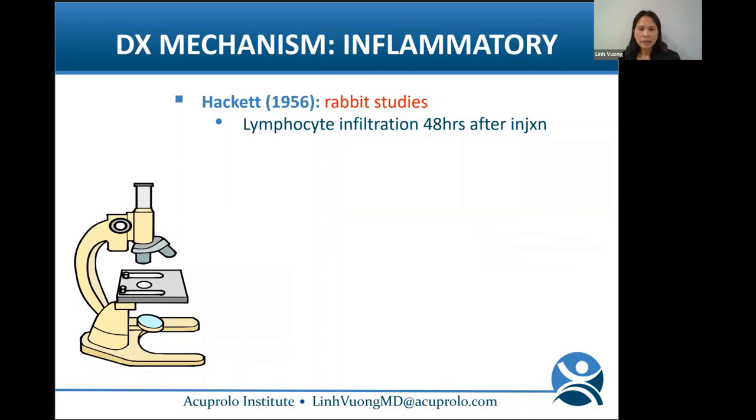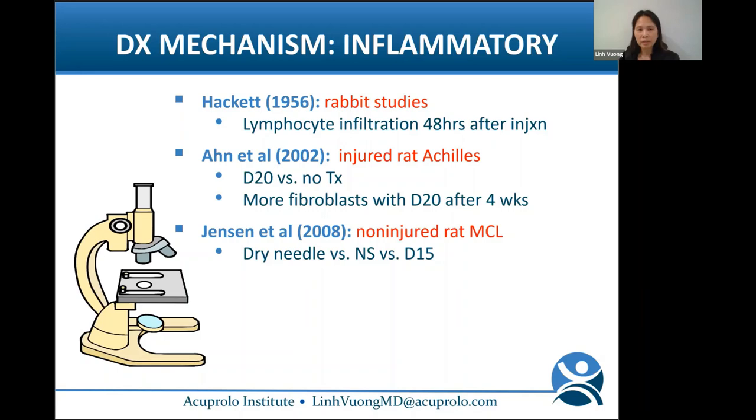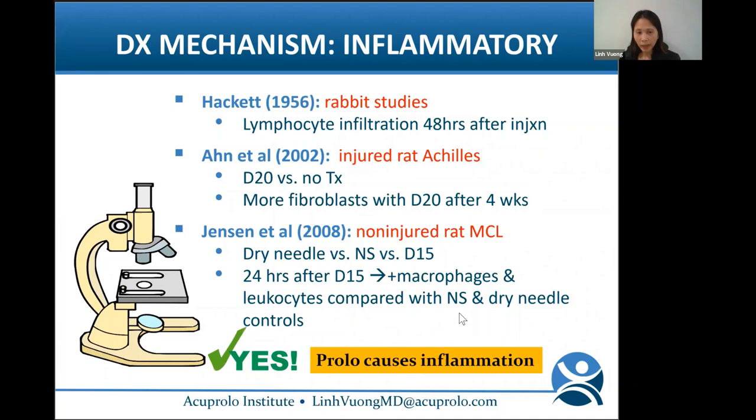Looking at prolo and inflammation: Hackett's rabbit studies showed lymphocyte infiltration at 48 hours after injection. Oe showed in injured rat Achilles that D20 versus no treatment resulted in more fibroblasts in the D20 group after four weeks. Janssen studied non-injured rat MCLs, comparing dry needling versus normal saline versus D15 — and 24 hours after D15 treatment, macrophages and leukocytes were significantly more elevated compared to normal saline and dry needling. So yes, prolo causes inflammation.